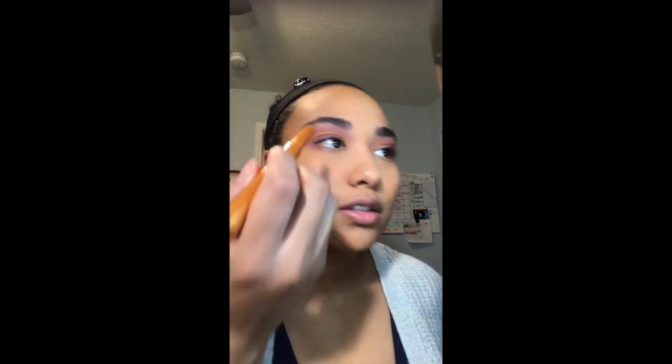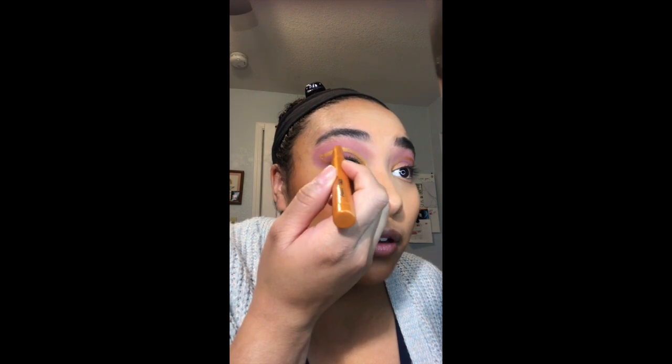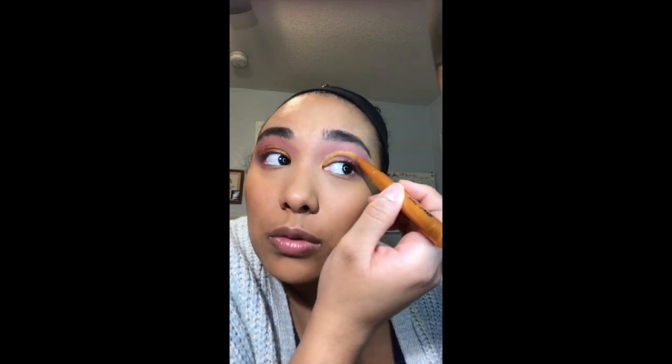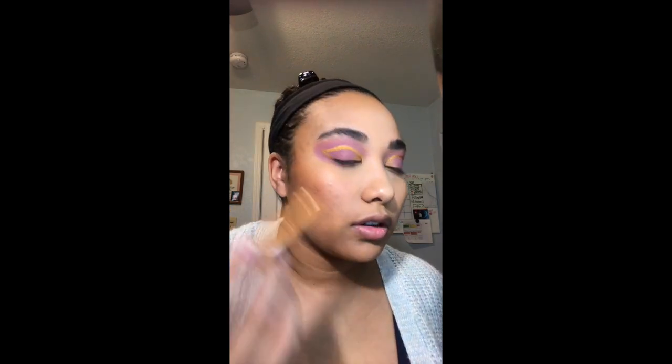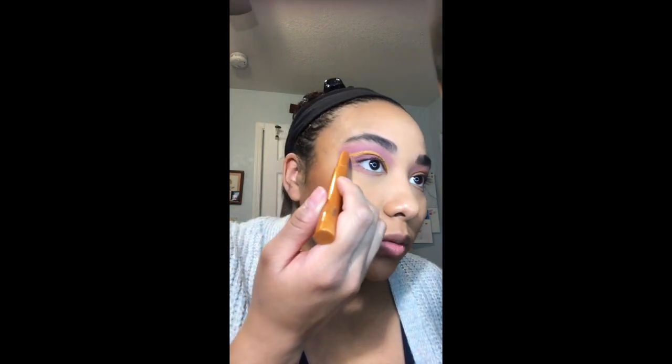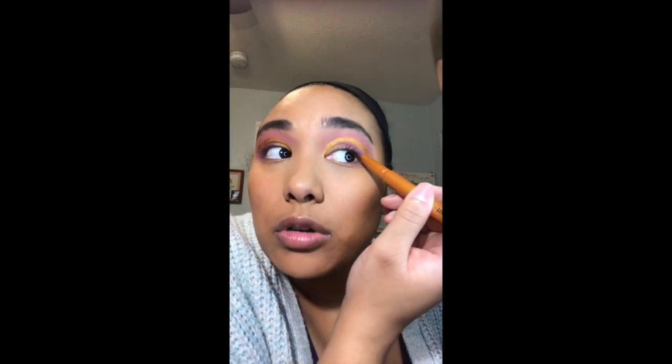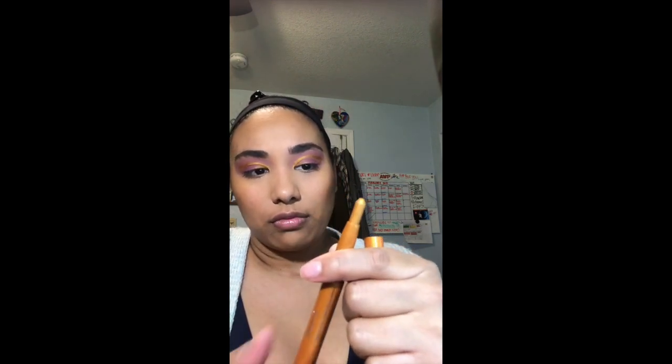I didn't know what shadow stick to get because it came with a free one after you spent $35. I hadn't planned on buying one, but I thought about which color I'd wear on its own and not necessarily in one complete look, and I figured I'd wear Inferno on its own a lot more frequently. And I was absolutely right — this is really pretty. You twist it and you get quite a bit of product. I got this for free but I think they're about $20 on the website.